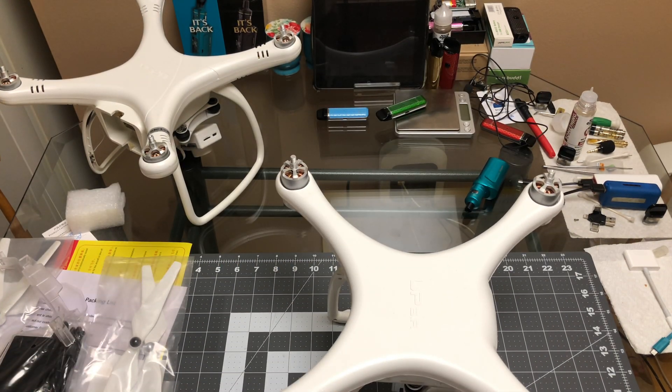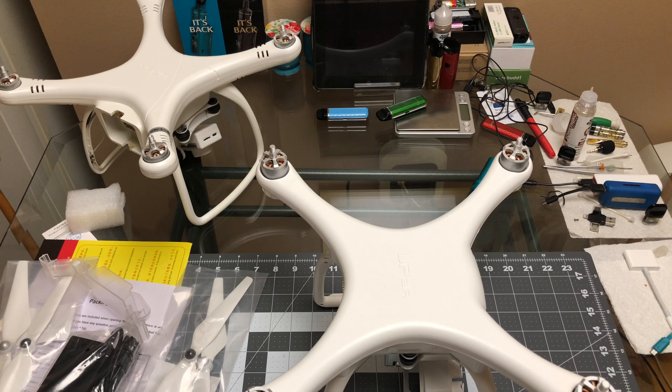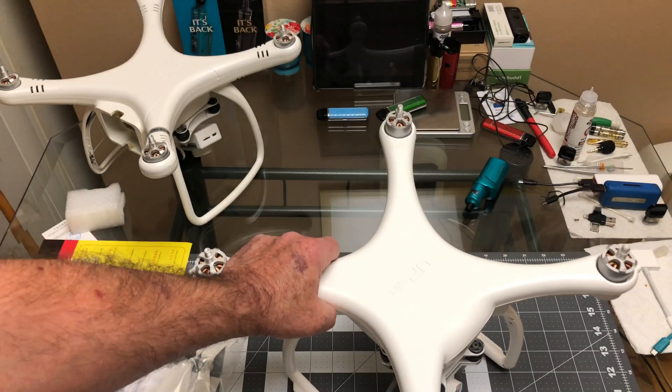Alright, I'm going to get this thing charged up and get it out to fly. Remember my last flight on the original Upair One — it fell out of the sky and exploded. So I'm going to go easy on this one at first, not go up too high. I went up 60 feet with that one and the ESC crapped out, it fell and broke into a million pieces. But I actually pieced it back together and flew it the next day — all bent, no camera, but it still flew. Alright guys, there you go — Upair 2 looks good, let's get it going!